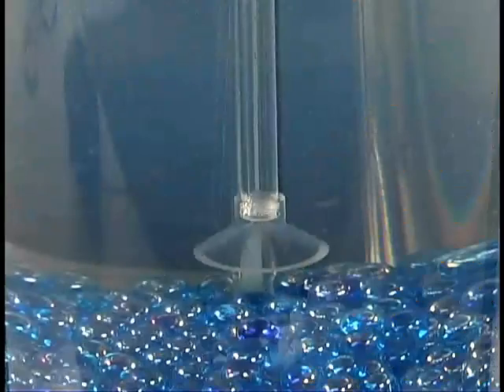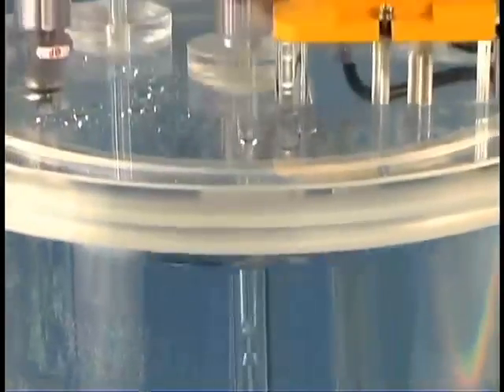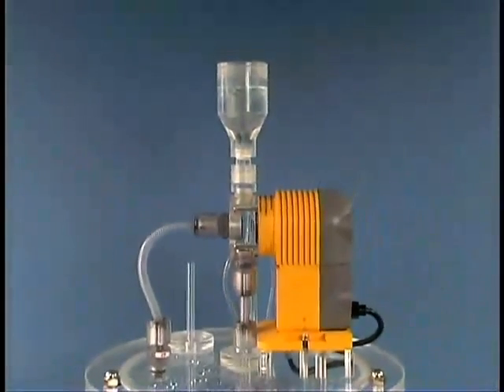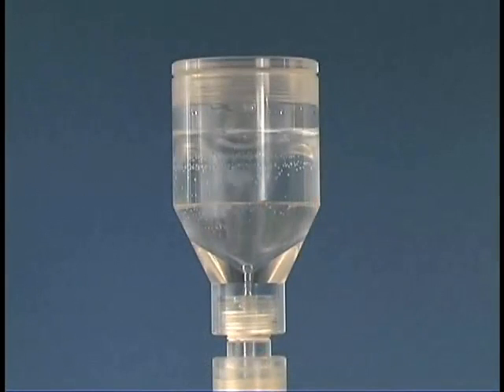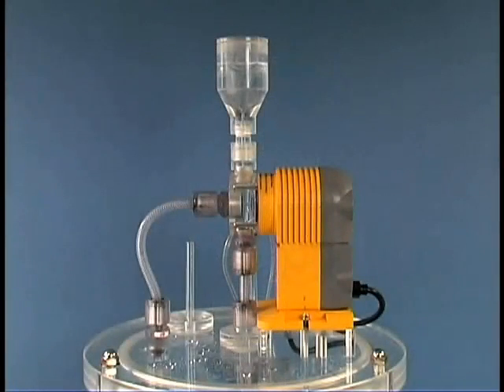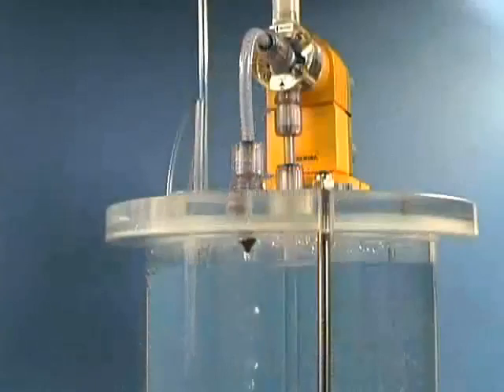Watch again. Gas is released into the suction tube and rises into the diaphragm head. The pump becomes louder. Gas is discharged through the air release valve, seen as bubbles in the water column. The pump sound becomes softer after gas is purged, and pumping resumes.